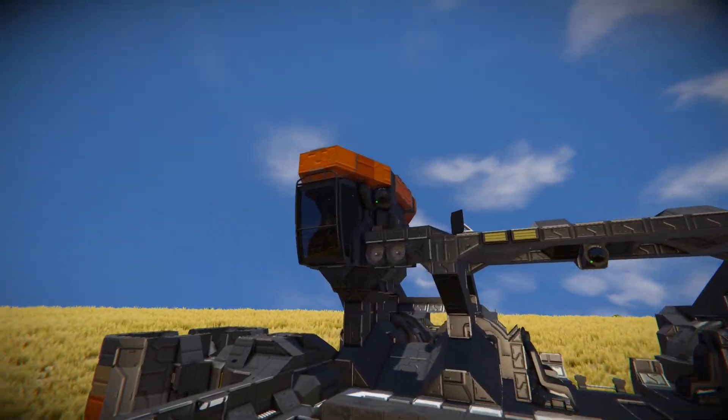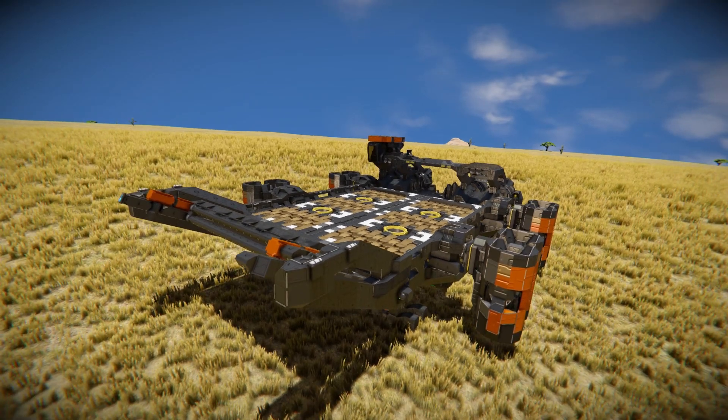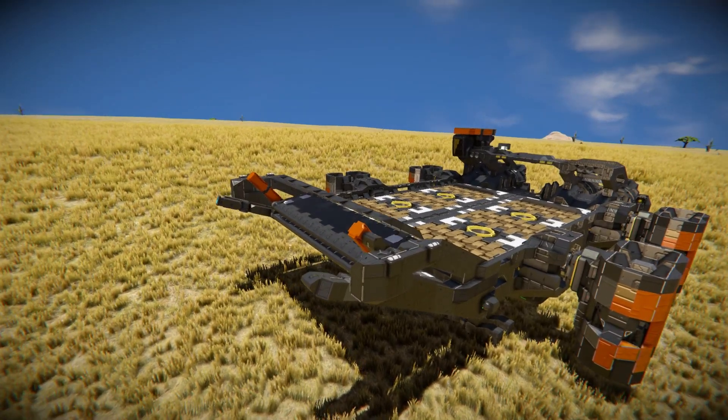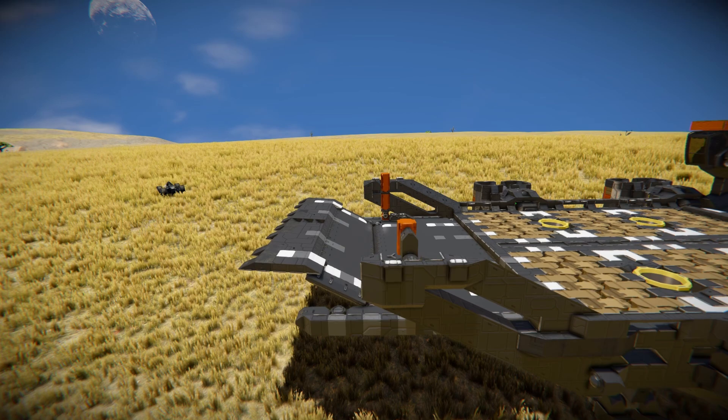I should just demonstrate this straight off the bat because it is a lot easier to show than to describe how this thing functions. Getting into the cockpit with the free camera position like this. I need to press number eight and then number nine. Number eight is now going to fold out our ramp at the front - there it comes, folding all the way around into a nice flat platform.